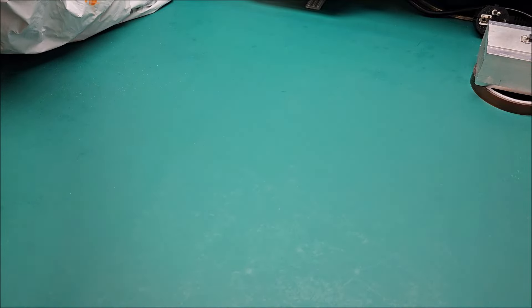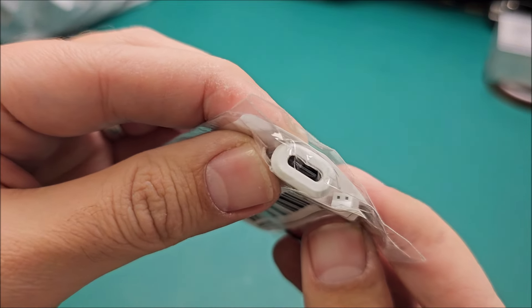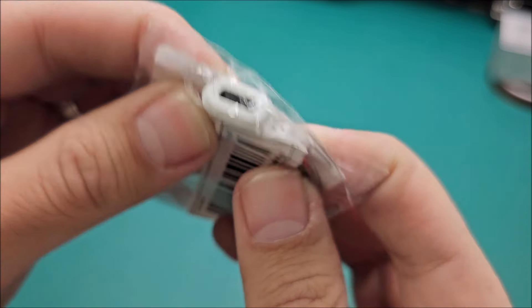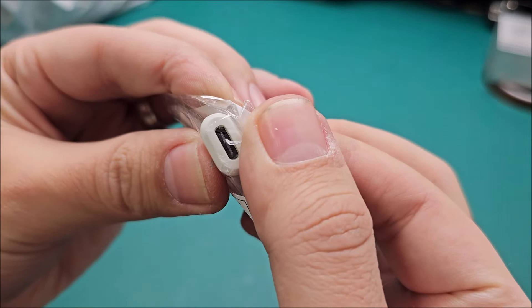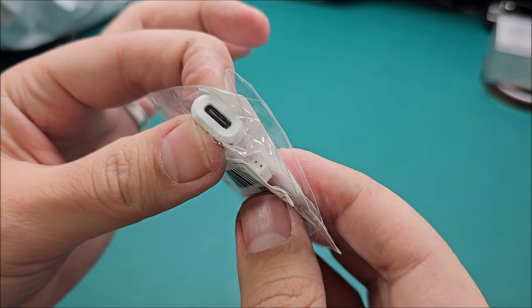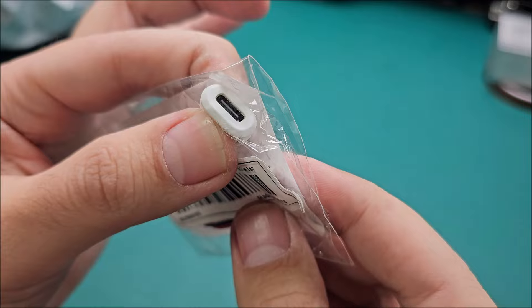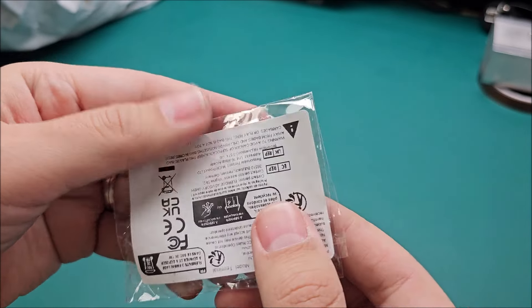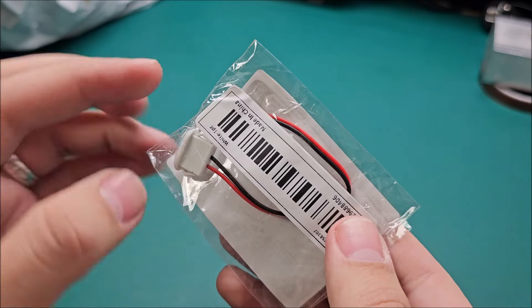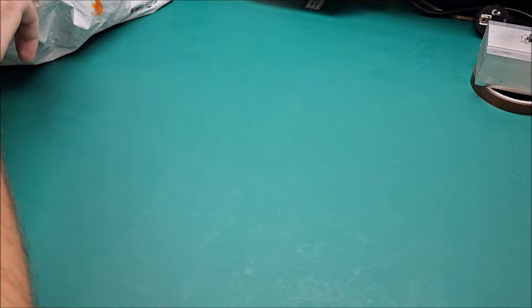What else? A Type-C connector with two pins — so obviously this is not for data, just power. Most things nowadays use Type-C cables, so if I want to put a little port like this somewhere, it's extremely easy with something of this type.